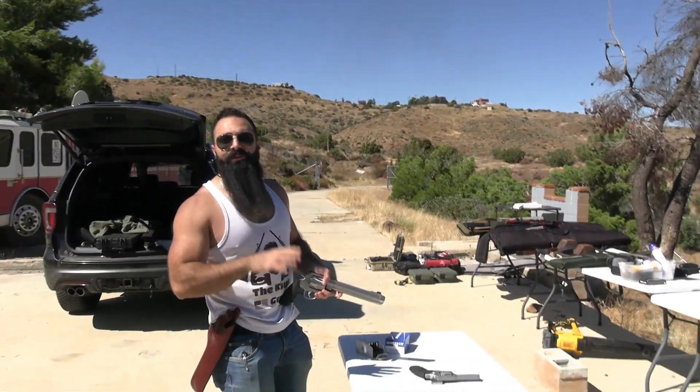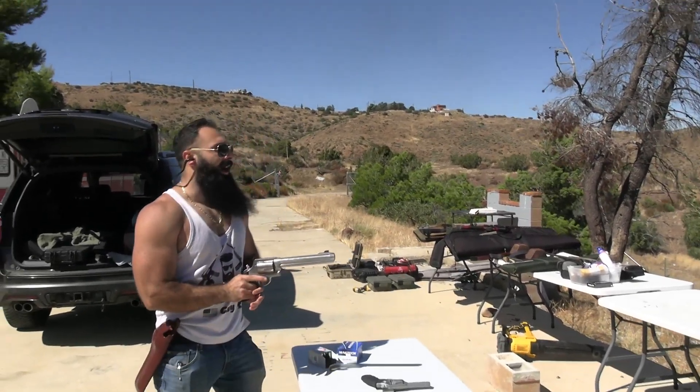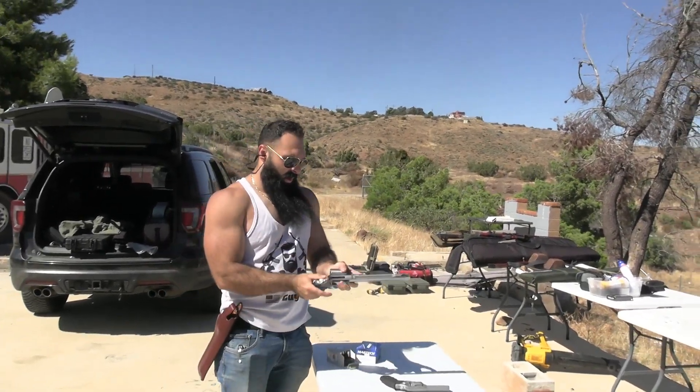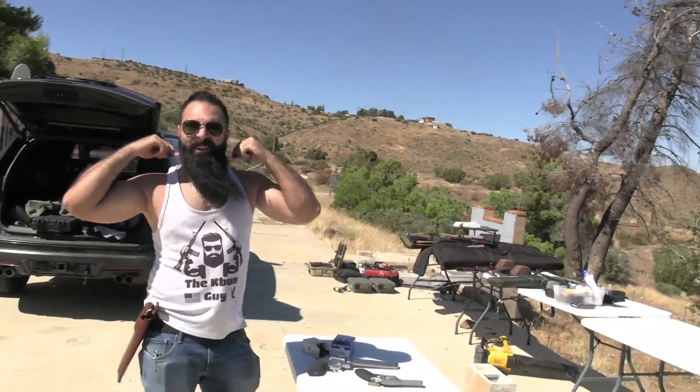I'll just bring another one to make it fun. You ready? Yeah. All right, eyes and ears — this is gonna hurt. That — that did hurt.